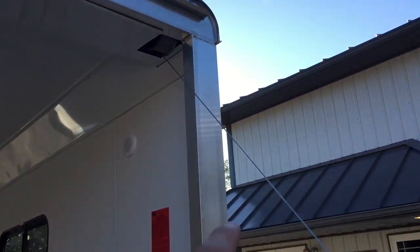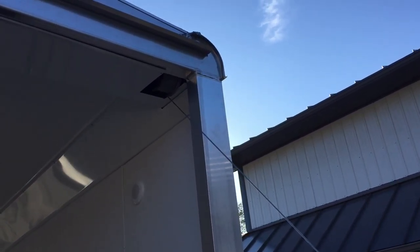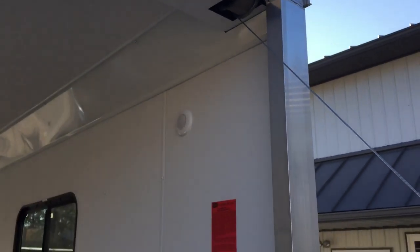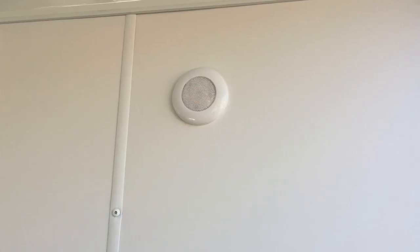A feature we like about NEO is the tubular corner post. Instead of being formed or an extrusion, it's a tall tube. You'll notice they do a very nice TIG weld on their trailers. Also standard would be an LED dome light — it's actually a pair: you get one front, one rear.